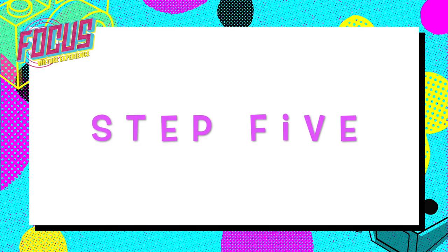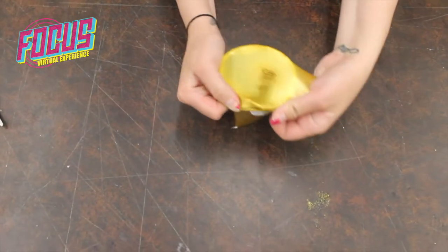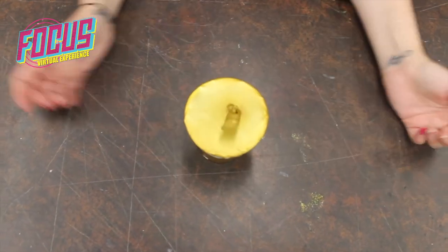Step 5: Stretch the balloon over the cup. Make sure the knot is in the middle.